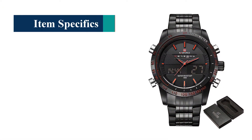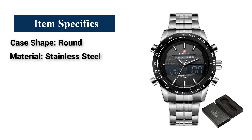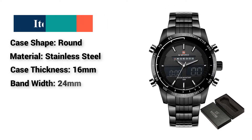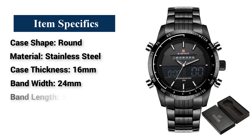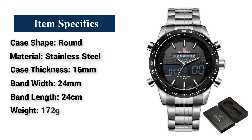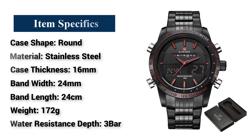Item specifics: Case Shape — Round. Material — Stainless Steel. Case Thickness — 16mm. Band Width — 24mm. Band Length — 24cm. Weight — 172g. Water Resistance Depth — 3 Bar.